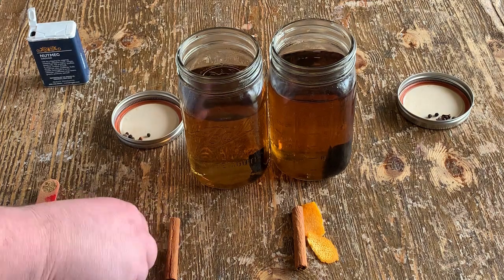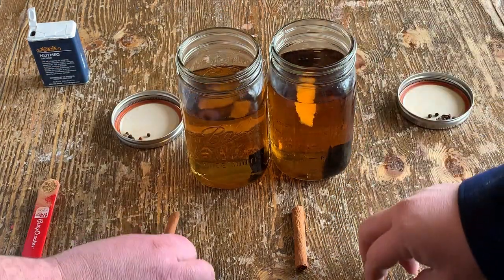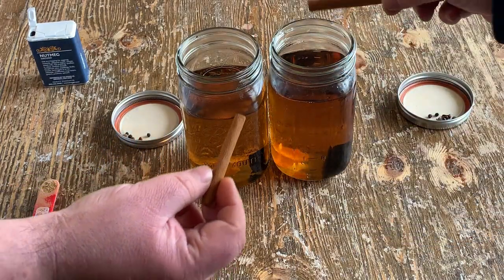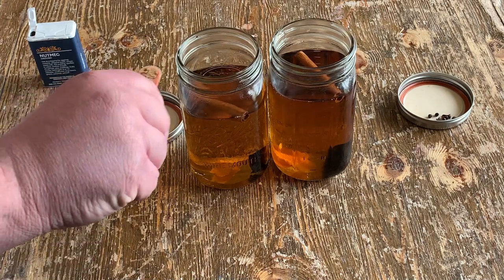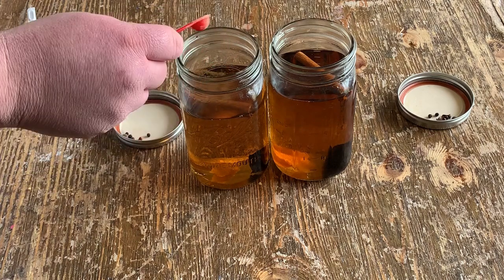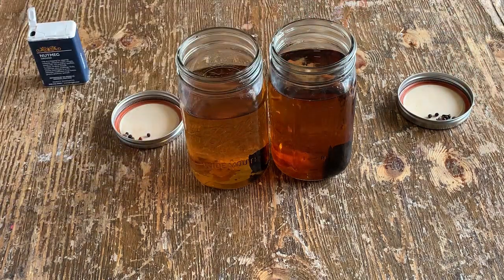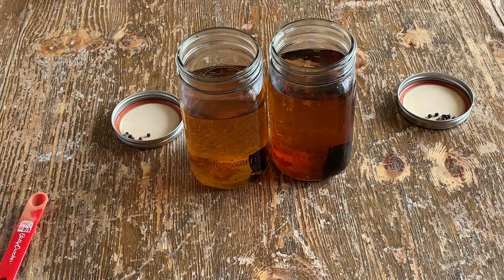In each jar we'll use a three-inch strip of orange peel — no white. Each jar we're going to put a cinnamon stick. Each jar we're going to put a quarter teaspoon of ginger.